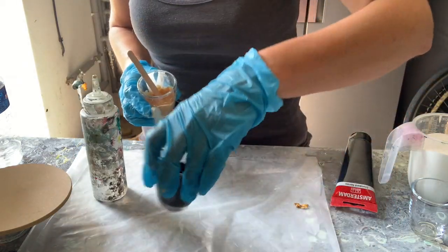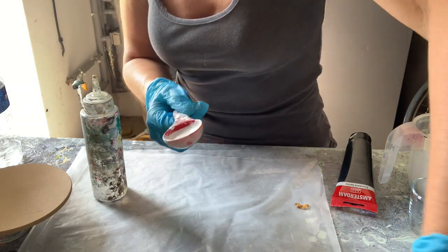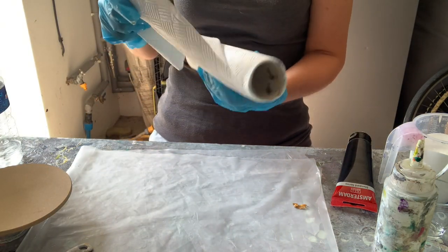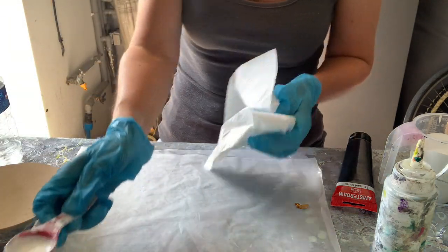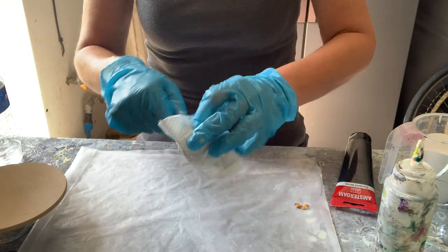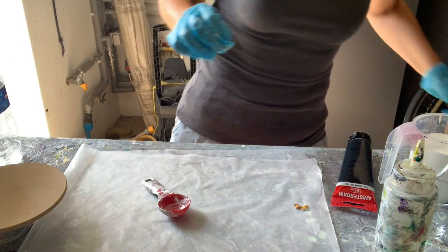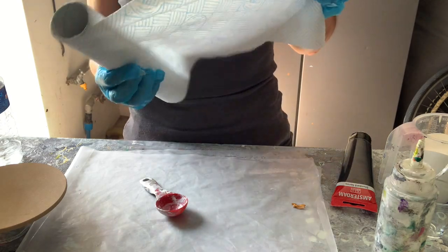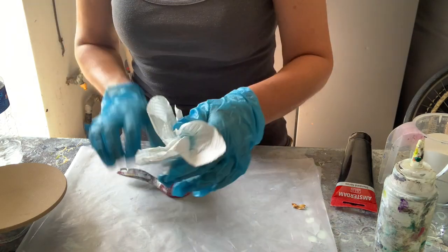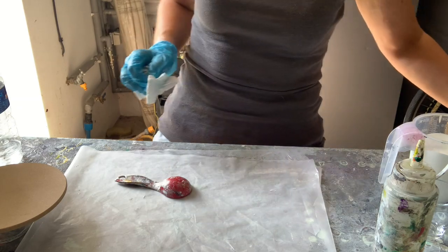I'm using Amsterdam Acrylic Standard Series Oxide Black. Now the paints are out of the way and we've got the exciting bit - the cell activator. A year ago if you'd asked me what a cell activator was, I'd be like, oh my God, it sounds like something out of a science lab or hospital. All these new techniques I've learned - there are new words and phrases: pillow, cell activator, fluid blooms.